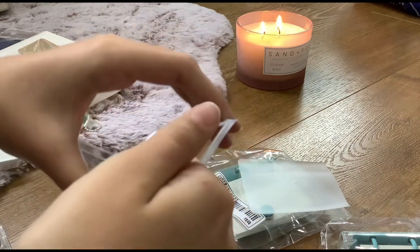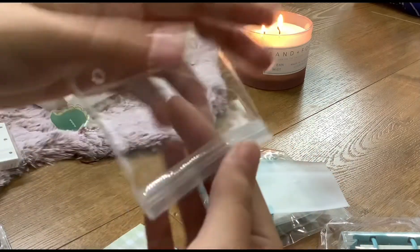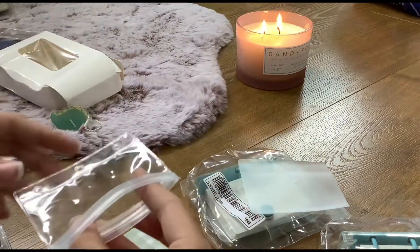Also, I got this candle — not from Daiso — I got the candle from TK Maxx. It's a very good candle.